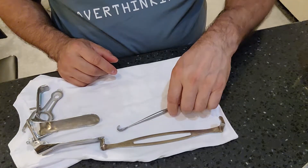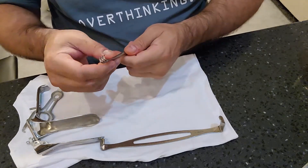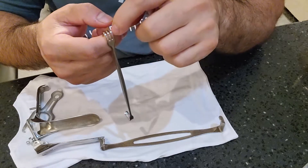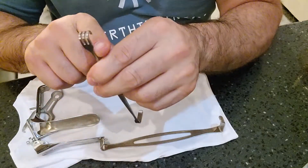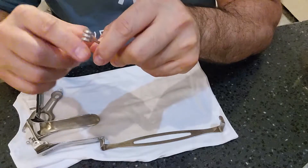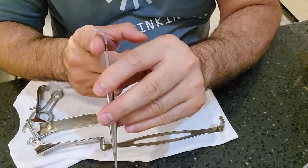For the Matthews retractor and anything with a cat's claw end, these are the working ends, so check them for any bio burden. For anything with hooks or sharp edges, inspect in between each one. View the retractor at an angle rather than straight on — there can be dried blood or bio burden between each finger of the claw.